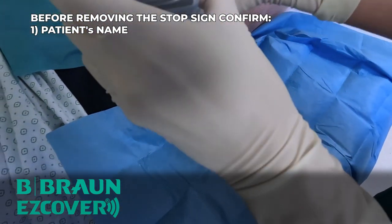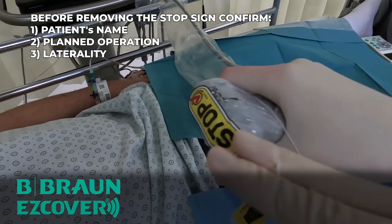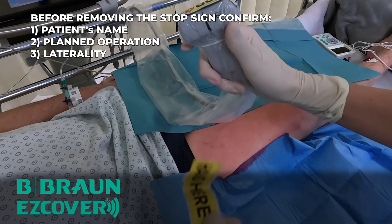You will also see the use of the easy cover probe cover with a stop sign to remind practitioners to perform the final checklist at the point of care to prevent wrong procedure on a wrong patient or wrong side.